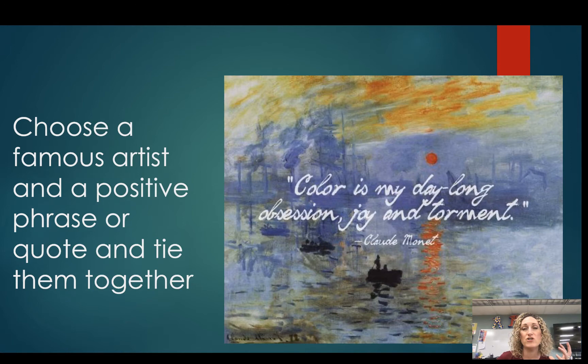I have a list of artists that you can choose from. Once you've chosen an artist, you're going to recreate a work of art and then put a quote on top. Here's an example of a Monet painting with his quote on top.